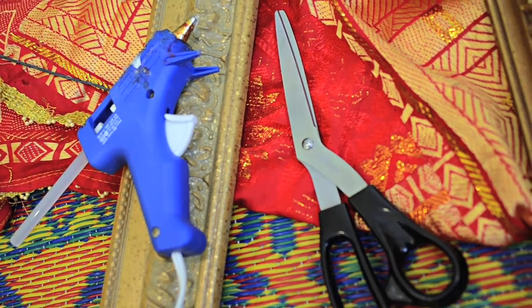I think it's from India. It's really pretty embroidered and the kind of world traveler vibe that we're going for. So I'm just going to use glue gun, scissors, fabric, frame — art.